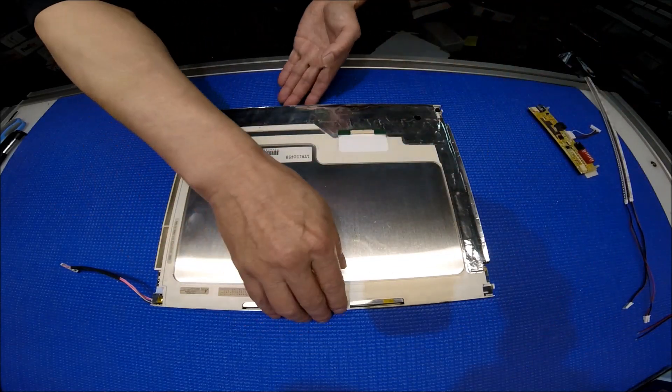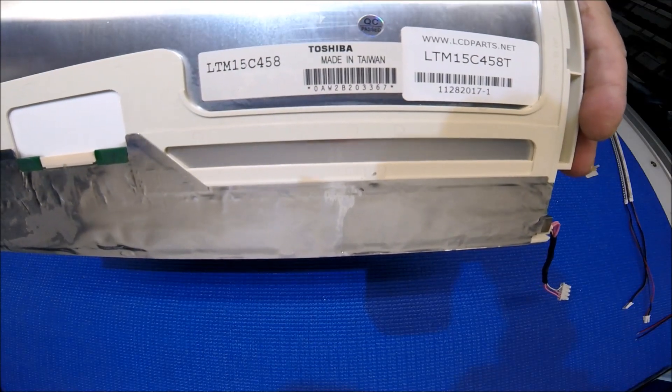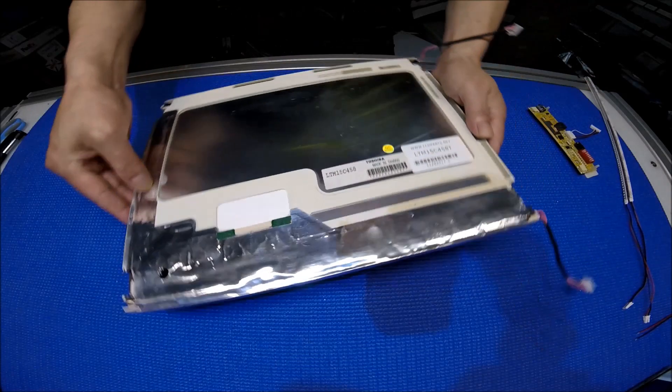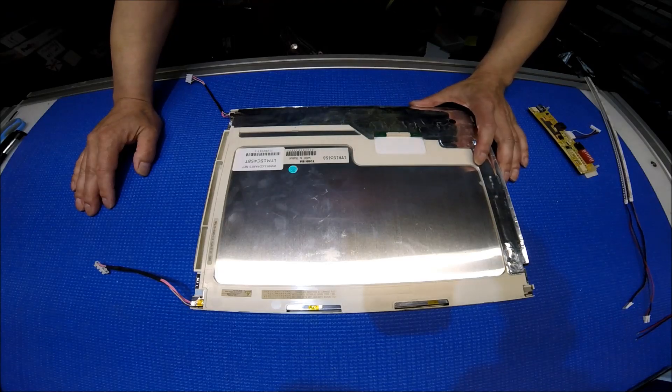Let's take a look at this screen. This screen is made by Toshiba. The Toshiba part number is LTM15C458T, same as the LTM15C458M.